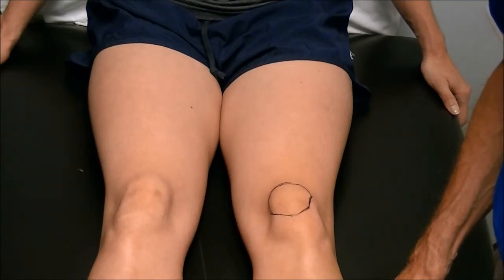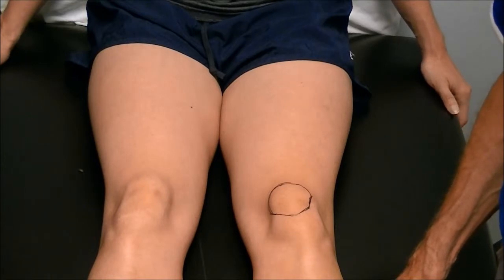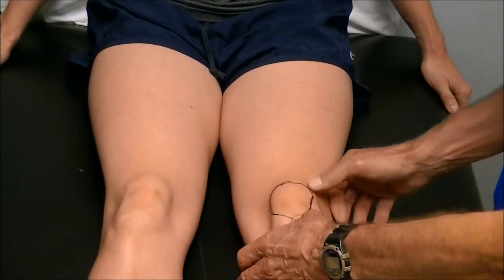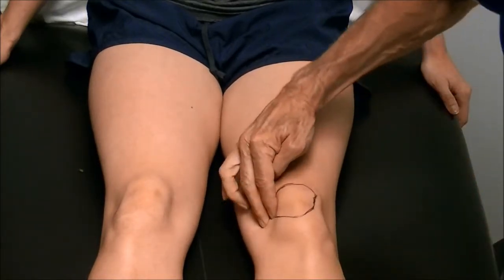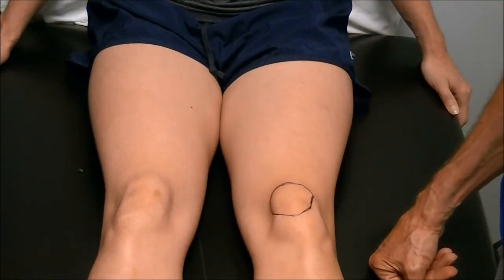There are many reasons why we use it. The biggest one is patellofemoral syndrome. There's distal pain here, there's lateral femoral pain here, and there's medial retinacular pain here. These are symptoms of patellofemoral syndrome.